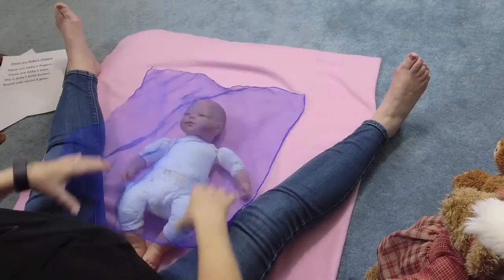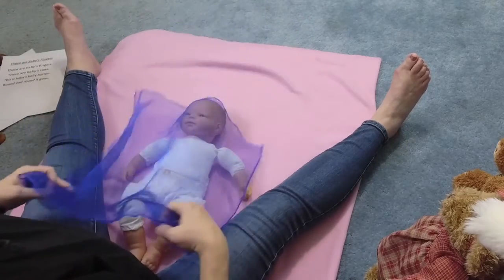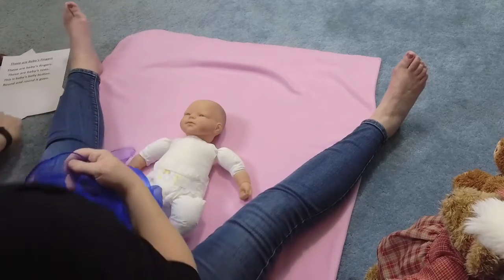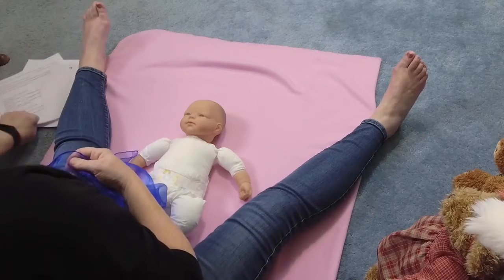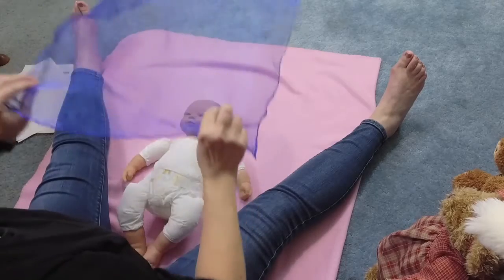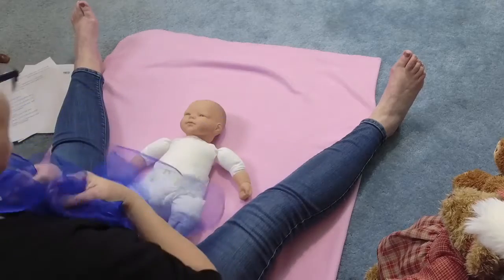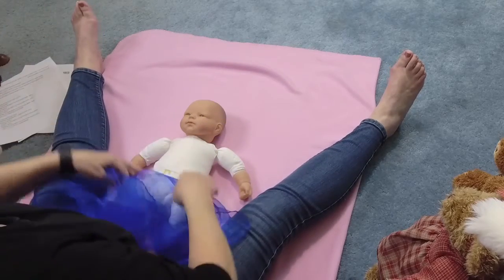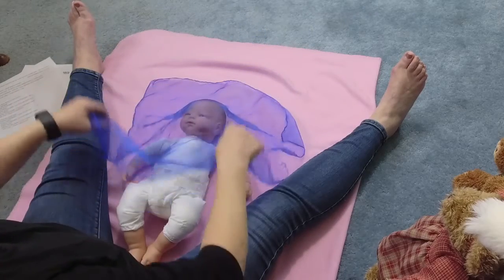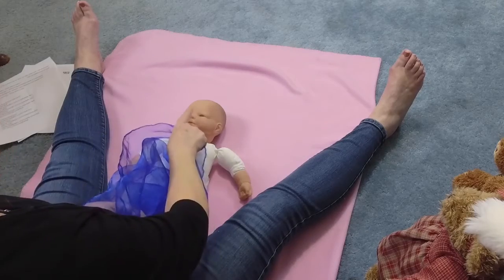Okay, get your scarves out. Remember to use very lightweight fabric so it's not suffocating to your baby when you put it over their face — you just want a gentle cloth. I use my storytime scarves when I do mine. Okay, here we go. Where is baby, where is baby? Peek-a-boo, peek-a-boo.